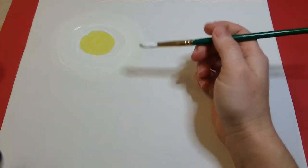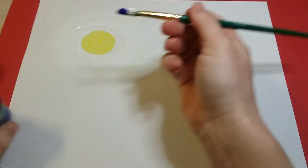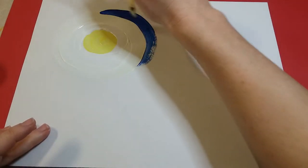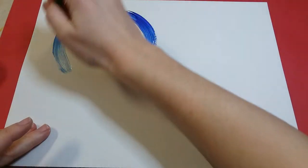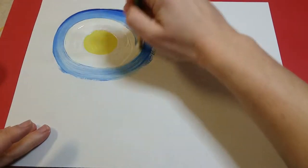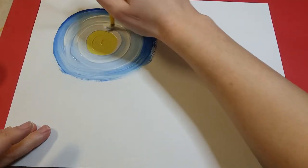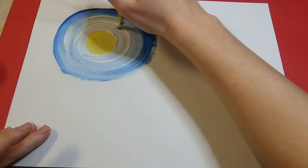Once you're done with that, you don't need to clean off your paintbrush. You're gonna dip it a little bit in the blue and start from the outside where that white is, and go around and around until you get to where that yellow circle is, then stop and go back out.